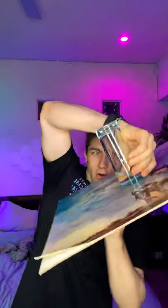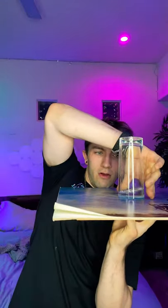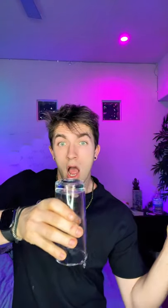All right, we got our glass. Now let's just pour some water in — I don't want to pour too much. All right, now I got this painting. Oh, look at this. Okay. Can I really slide it off? I'm not mad. I'm just disappointed.